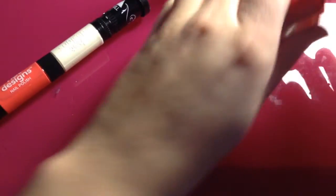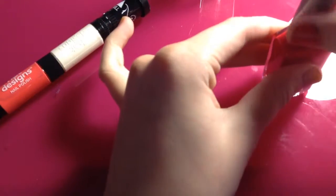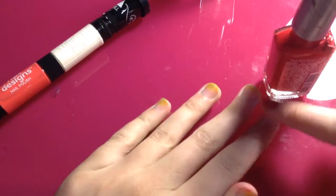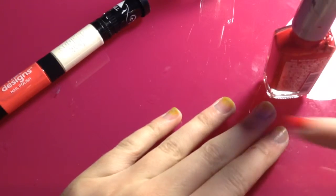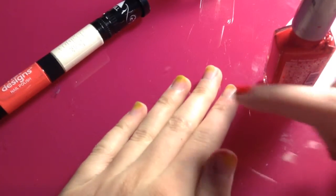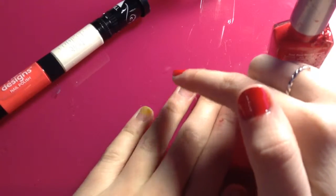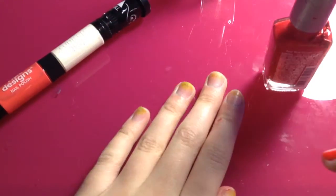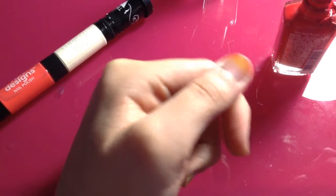I'm going to do one coat on every single nail on my hand. We're going to choose one accent finger — I'm going to choose my ring finger — and I'm going to be doing a white heart for Valentine's Day.